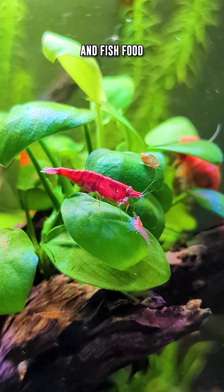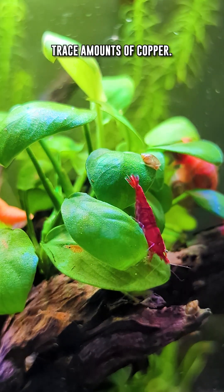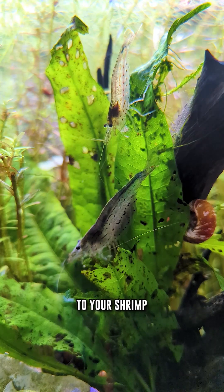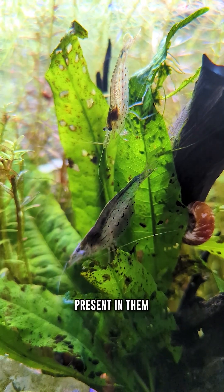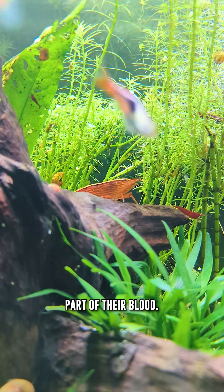If you look at various shrimp and fish food, as well as some of the liquid fertilizers for your tank, you will see that they contain trace amounts of copper. This is not harmful to your shrimp, as the amount of copper present in them is very low. Shrimp require trace amounts of copper, as it's an essential part of their blood.